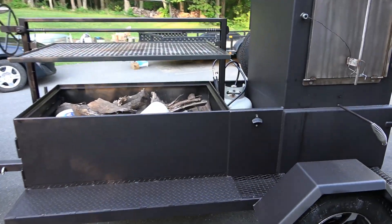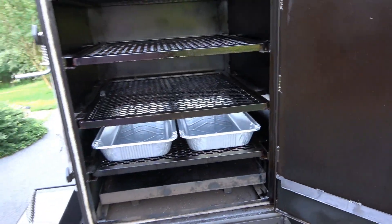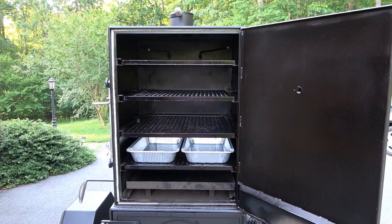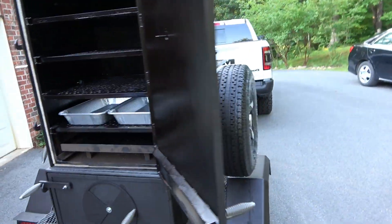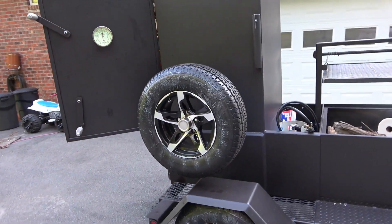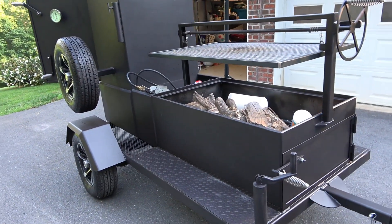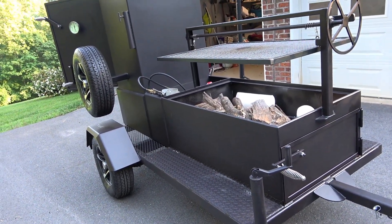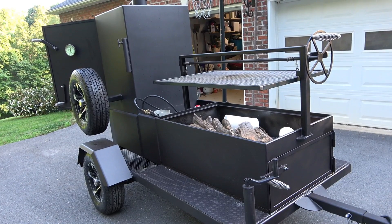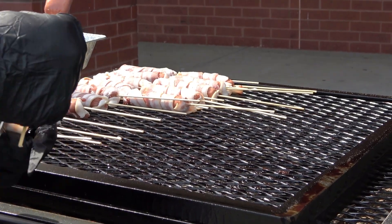We're going to fire this thing up in about an hour. I'm going to show you how we do these — me and my wife last night spent about an hour putting 120 hot dogs on skewers and then wrapping them in bacon. It's a great snack — kids love it, adults love it. Next time you're having a Super Bowl party or church event, try this snack. Get the temp up between 350 and 400 degrees and cook them for about 30 to 45 minutes until the bacon crisps up.